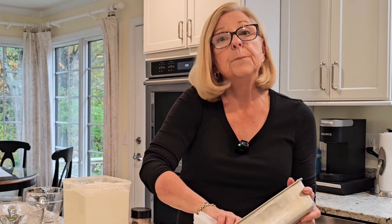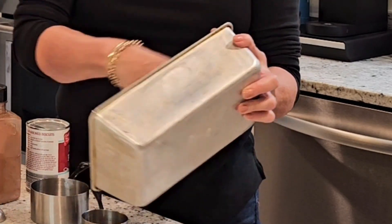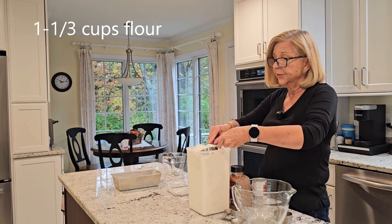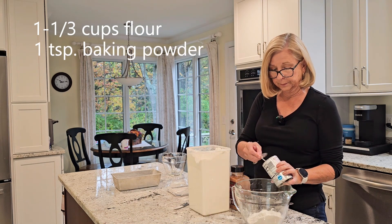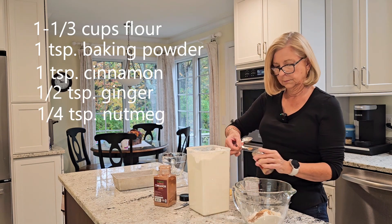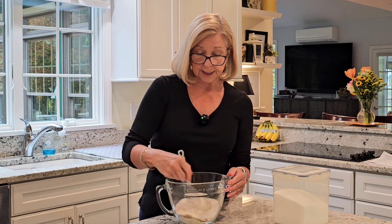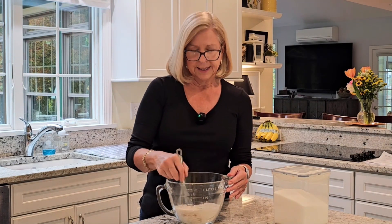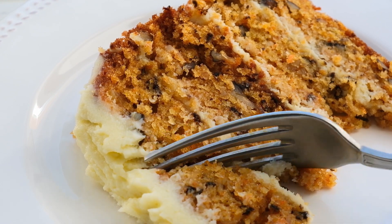You're going to want to lightly grease and then flour a 9 by 5 inch loaf pan. Be aware there are different sizes of loaf pans — for this recipe, you're going to want to use a 9 by 5 inch loaf pan. Whisk together your dry ingredients to be sure that the spices are well distributed and you don't have any clumps of any one spice. That means your cake is going to taste delicious once you mix it all together.